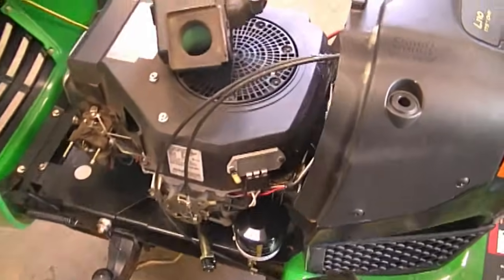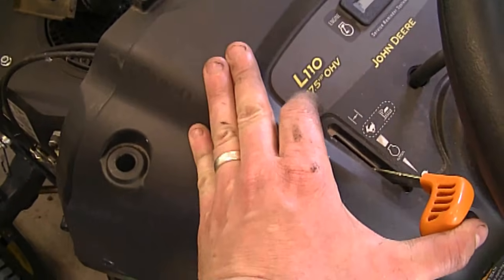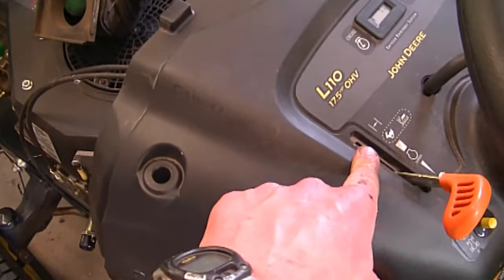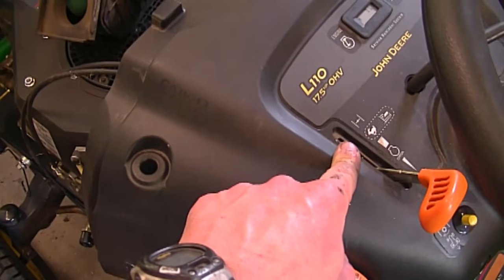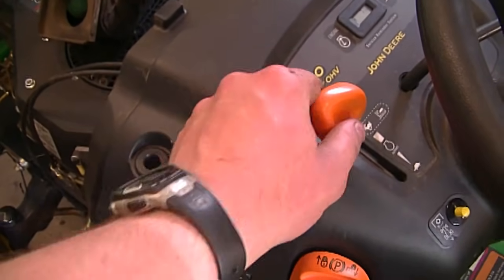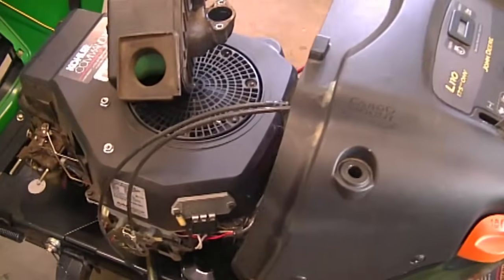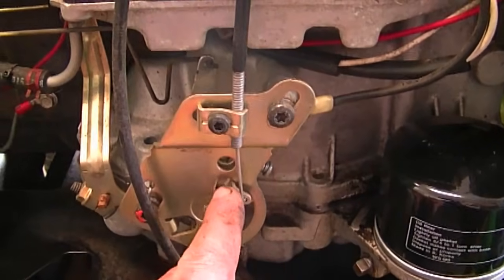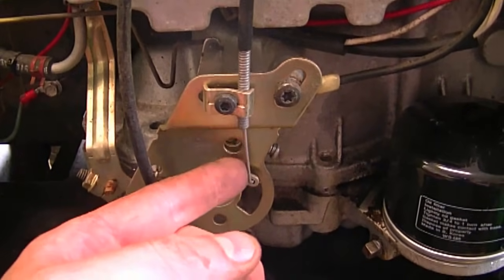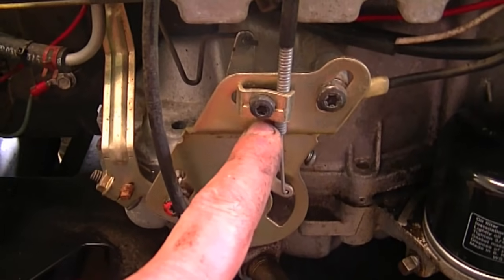It's also good to make sure that your cable is in good condition for the throttle and the choke — it's just one cable that operates both. On this tractor, it's only one lever that operates both the choke and the throttle. When it's way up here, the choke's on. When you bring it back, the choke goes off and it only controls the speed of the engine. If you find it stiff, you may want to take it apart and spray some WD-40 or Liquid Wrench down the cable. You also want to make sure that it's adjusted properly.